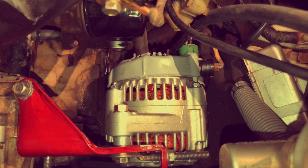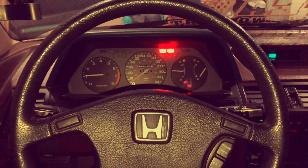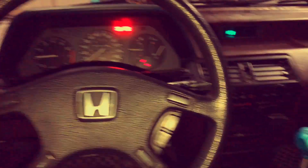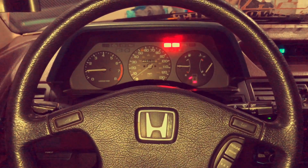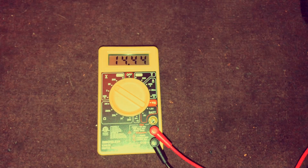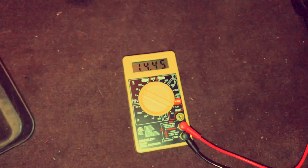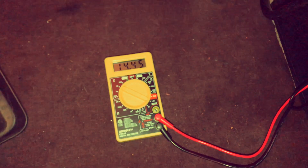Everything's bolted up, everything's fine, everything's running. I just started it moments ago and all accessories are off and the radio is off. Let's go see what the readings are on the multimeter. So, 14.4 volts — pretty much around where it was before, maybe a little bit higher but not by much.